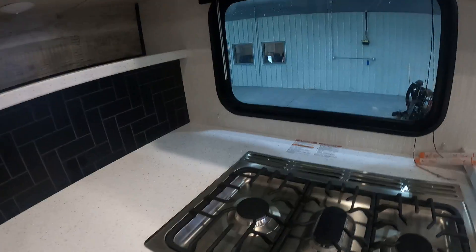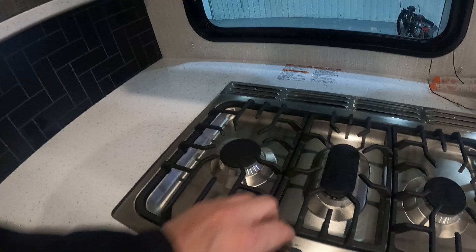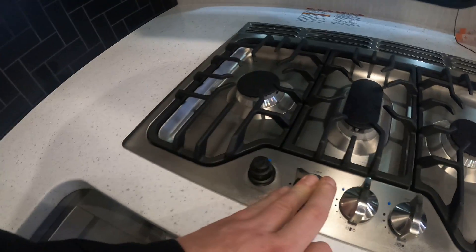More light switches here and fan control. One thing to note on the stove is you have to turn it to the setting and hold the button down to light it at the same time.